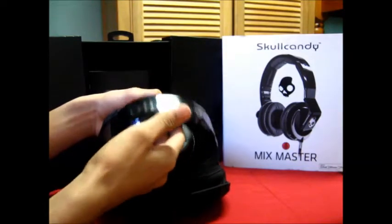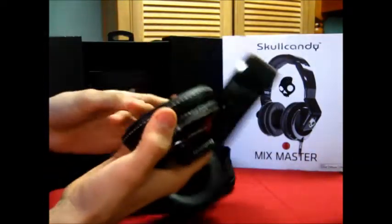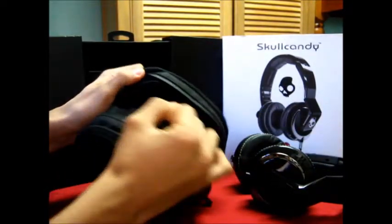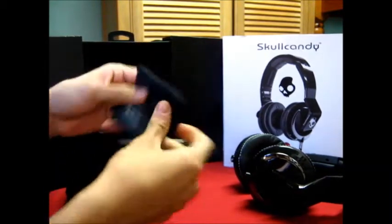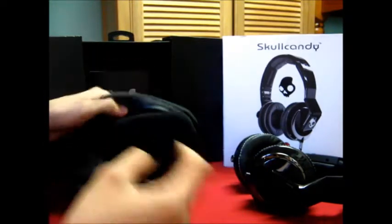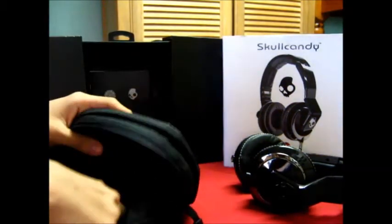Inside you have the Skullcandy headphones, which look very nice. There's also a flap with a little cleaning cloth by Skullcandy, and small pockets where you can store all the cables. That's a really nice addition.